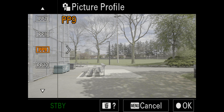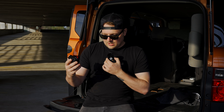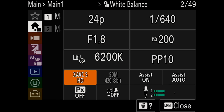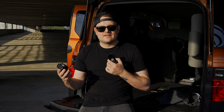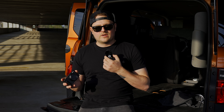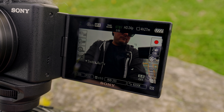This camera has S-Log 3, just like the ZV-E1, but it doesn't have S-Cinetone, which is weird because pretty much every Sony camera in the last couple years has gotten S-Cinetone. There's no improved bit rates or frame rates either — it still shoots 4K up to 30fps at 100Mbps in 4:2:0 8-bit, so there's no 10-bit video, which is disappointing. That said, I'm really glad they added the new UI and menus — being able to change white balance, shutter speed, and aperture all from the touchscreen is really key for vlogging when you don't want to reach around behind the camera.